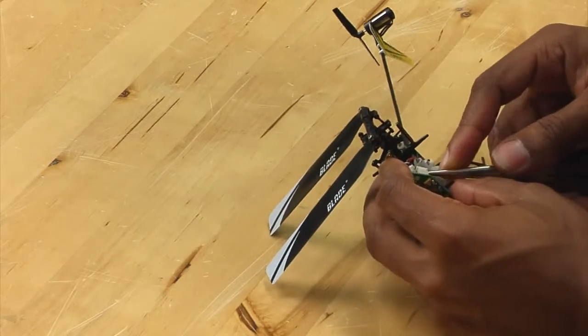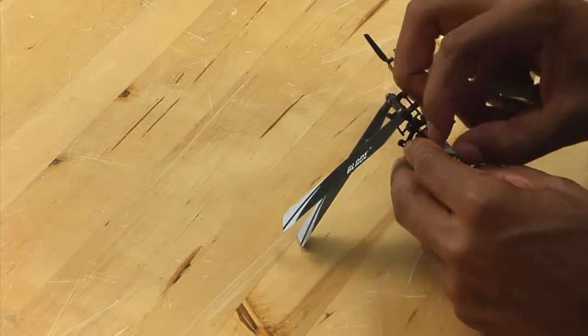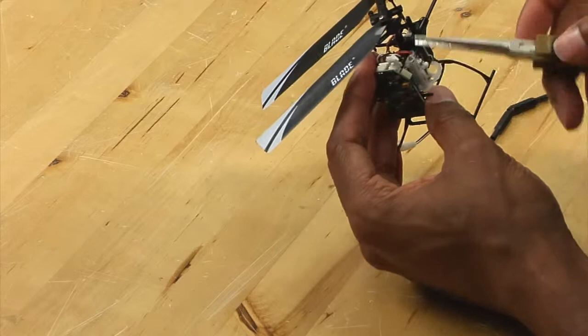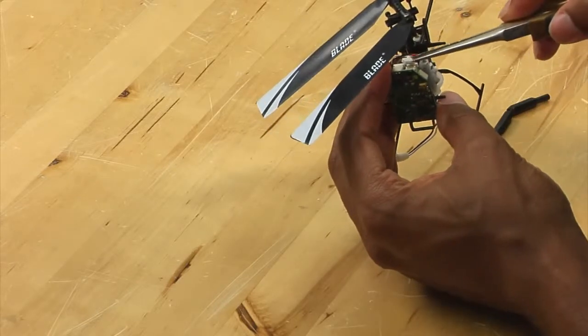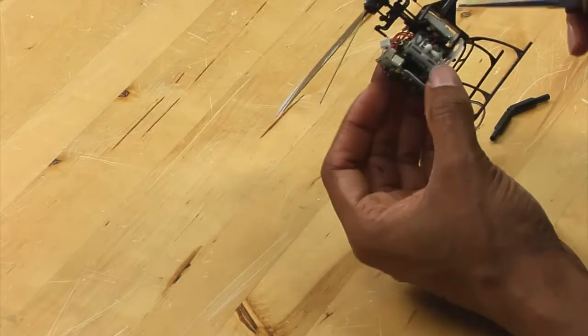So take your time on this part, as I am doing here, because you kind of want to work it back and forth. Now we have it off and you want to carefully guide the connector around the wire so that it does not get tangled up until it is free.